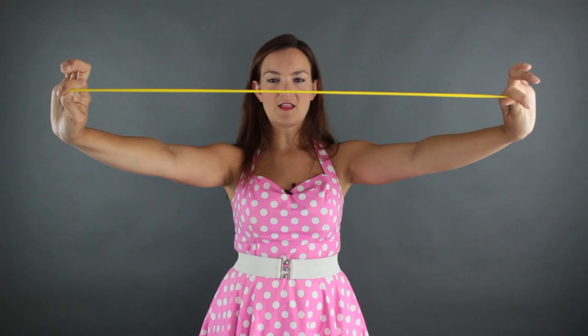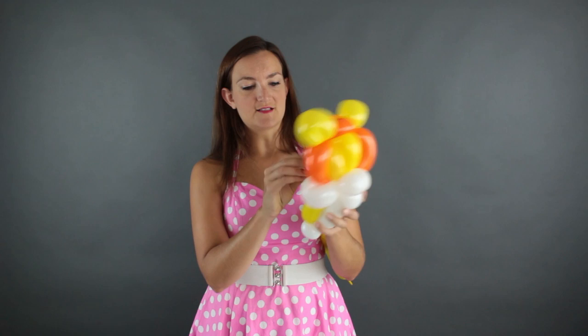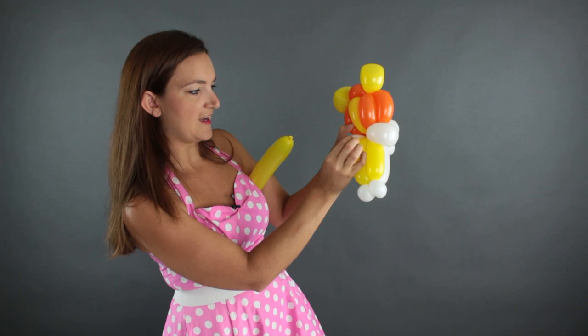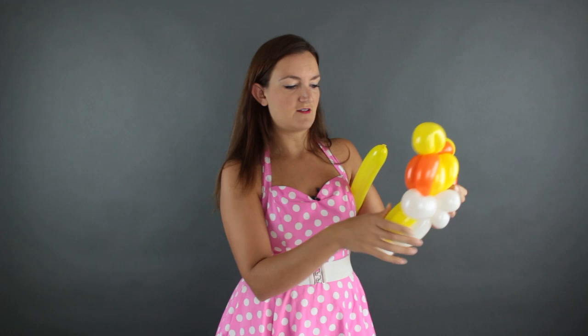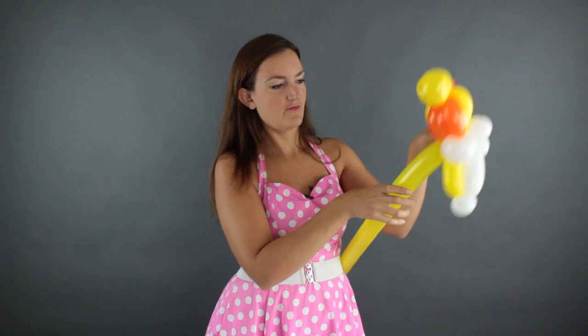We're almost done with our lion — we just have two balloons left to finish them off. We're going to get our last yellow 260 and blow that up about five or six pumps, leaving about a three or four inch tail. Now we need to get rid of this extra bubble. I'm going to pinch off a little uninflated tip at the end, make a tiny cut so it deflates, then wrap it around the cheeks a couple of times so it doesn't unwind the whole balloon. Then I'm going to stick this yellow balloon right here in the back of the head where that small bubble was.